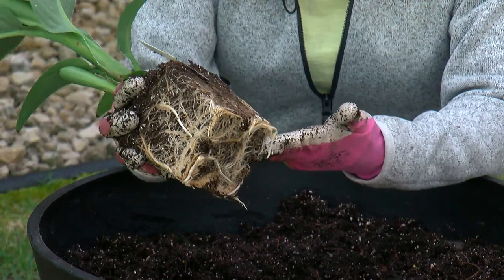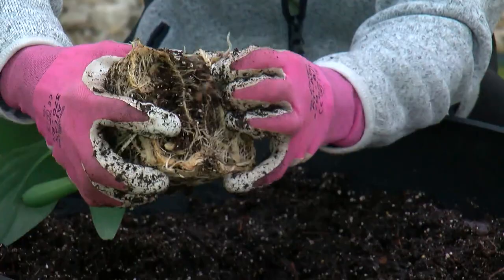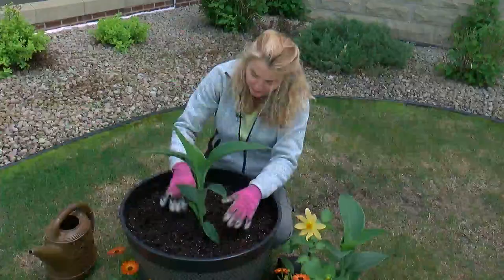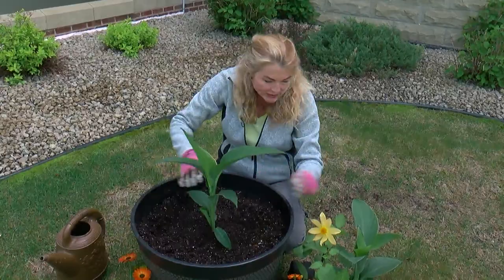Now when we take a look at the root system, this is a very healthy plant — nice and white. However, they're all clustered together. We want to spread the legs of these roots, so we're going to very gently tear them apart like so, and this will help the plant really take off. This is our thriller — this is what's going to grow to be pretty tall. It's kind of the focal point of the pot.